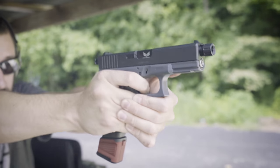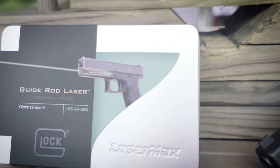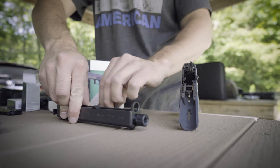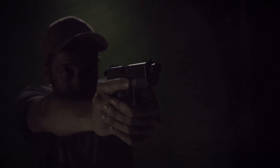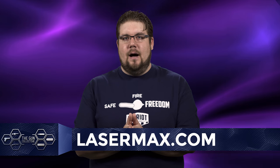LaserMax offers some of the most rugged aiming assist devices around. With a low profile option such as their guide rod lasers, you can keep that factory look or even add a tac light without taking up rail space with the laser. Combining over 25 years of experience with modern materials and technology, these things are built to last. Available in red, infrared, and green for many popular handguns. To learn more, head over to lasermax.com.